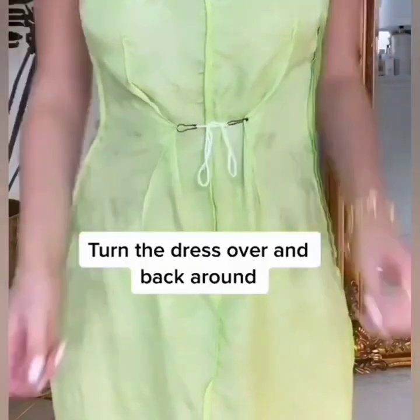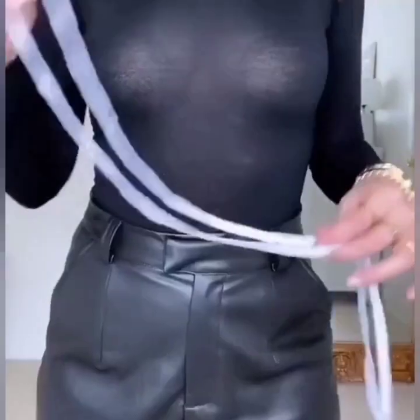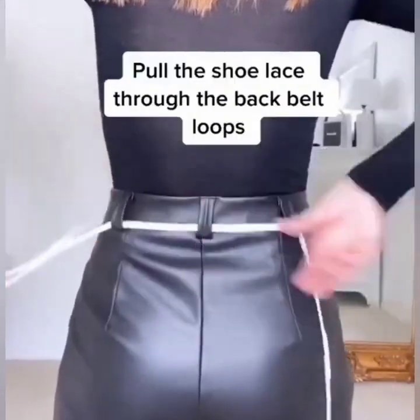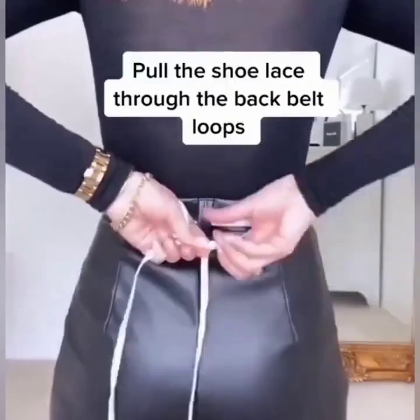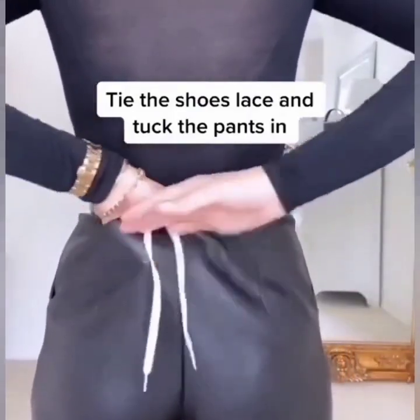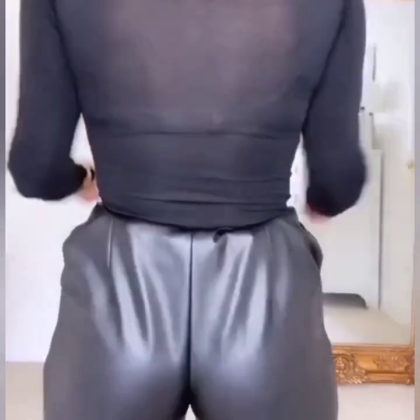Turn the dress over and back around. For pants that are too loose, simply use shoelaces — pull the shoelace through the back belt loops, tie the shoelace, and tuck the pants in. You are done.